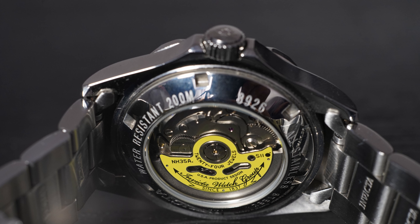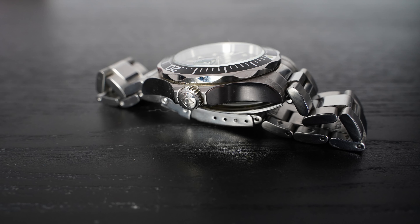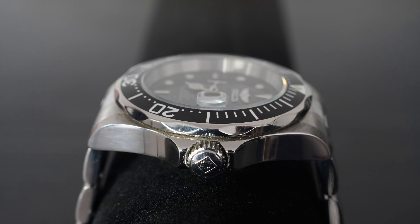On the back of this case, as you can see, it has an exhibition caseback. Looking at the watch, it's beautiful, but when you wear it you'll notice it's thick. The mineral crystal and thickness are the only two disadvantages for me. Beside that, for a sub-$100 watch, this gives you pretty much everything you need. That's why it's so popular and why everybody seems to buy one as their first mechanical automatic watch.